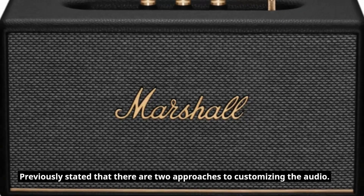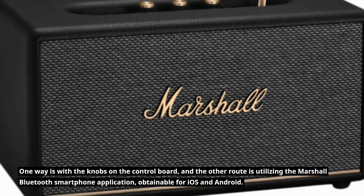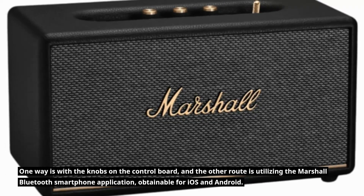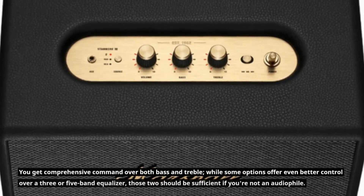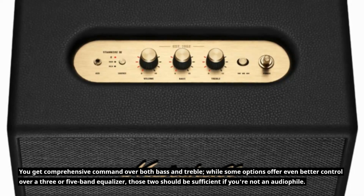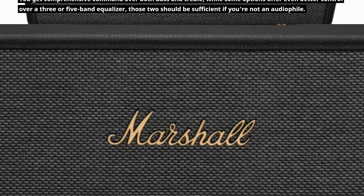There are two approaches to customizing the audio. One way is with the knobs on the control board, and the other route is utilizing the Marshall Bluetooth smartphone application, obtainable for iOS and Android. You get comprehensive command over both bass and treble, while some options offer even better control over a three- or five-band equalizer. Those two should be sufficient if you're not an audiophile.